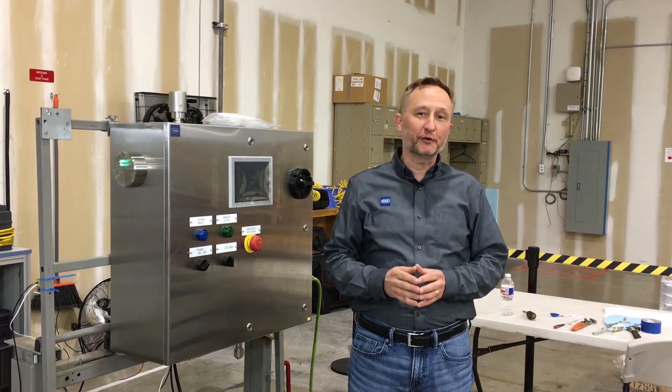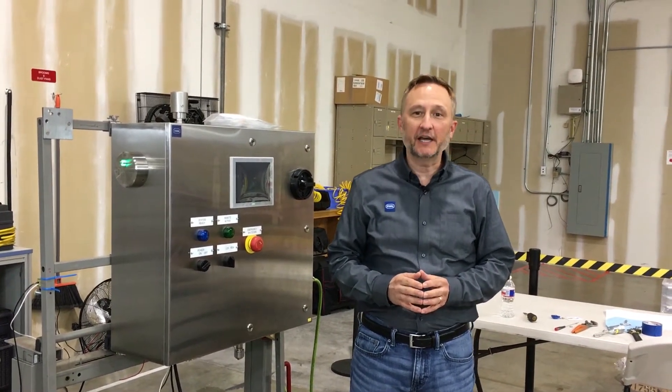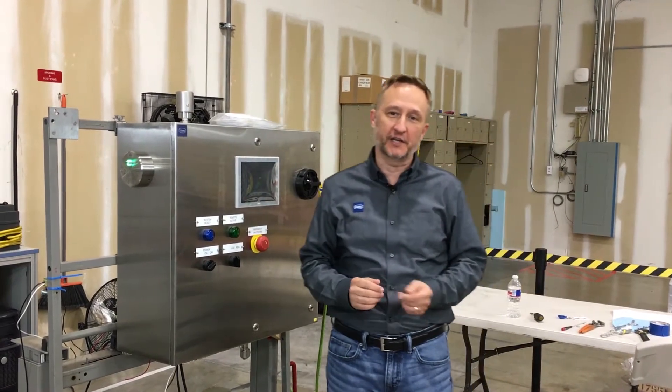Hi, this is Craig Yass and welcome to another edition of Shop Talk. Today we're going to talk about our Purge EX purge indicators.